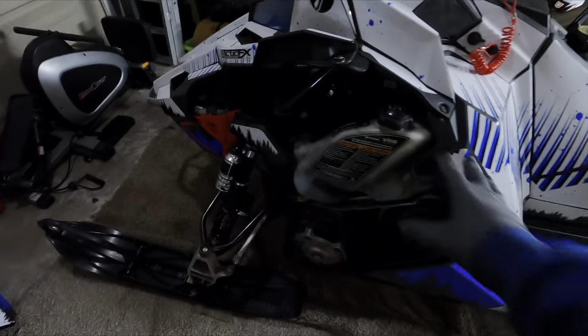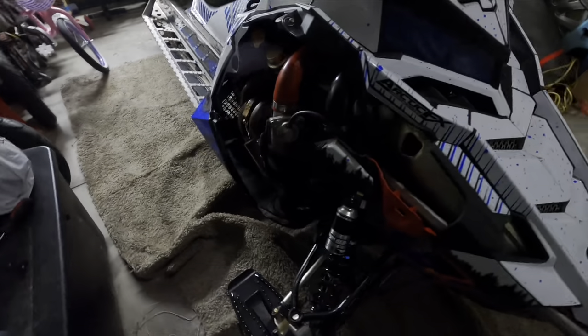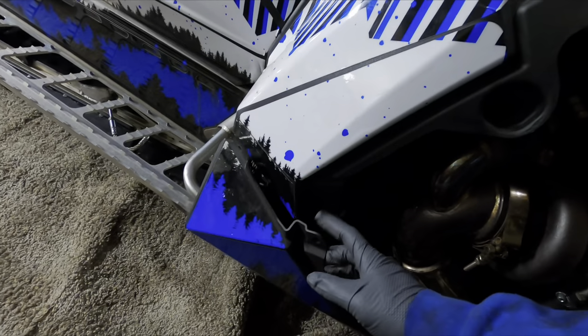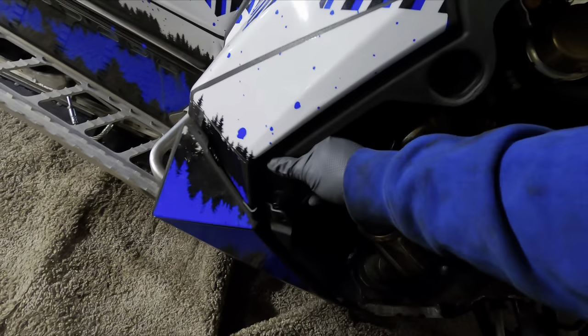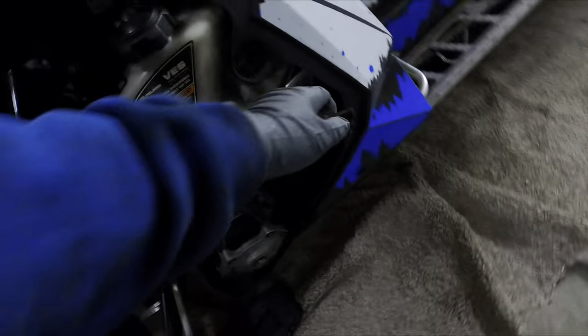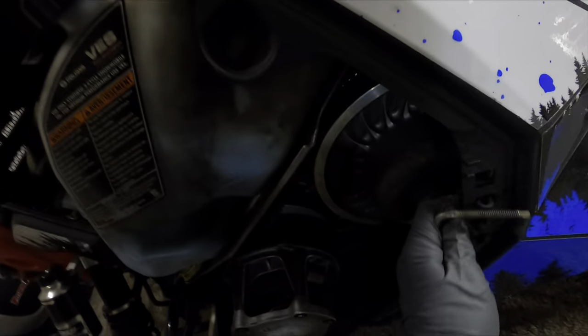We started off by taking off this cover. We took off the clips here — there's one underneath behind there — and that's so we can move this out of the way. We're gonna need to get to the belt down there, and on this side we're gonna need to get to the drive shaft down there.